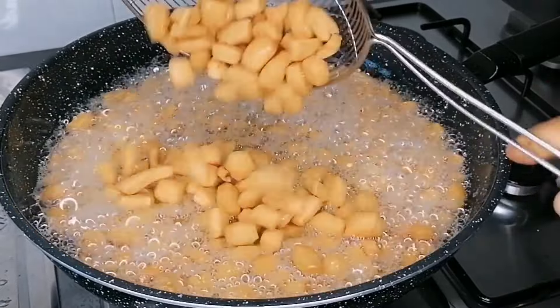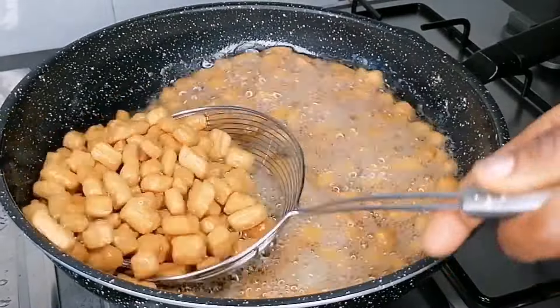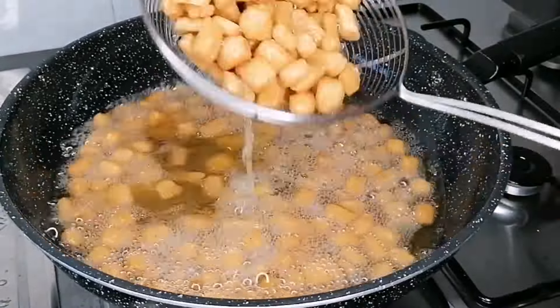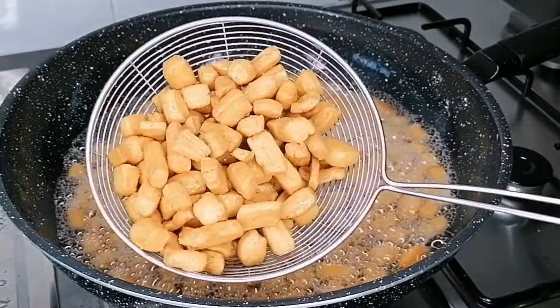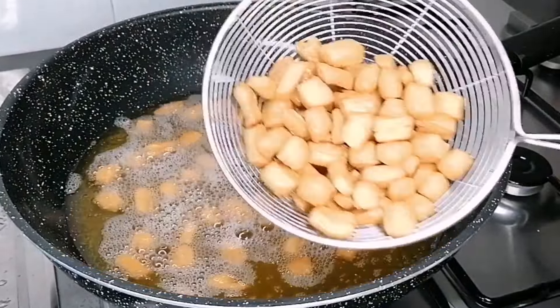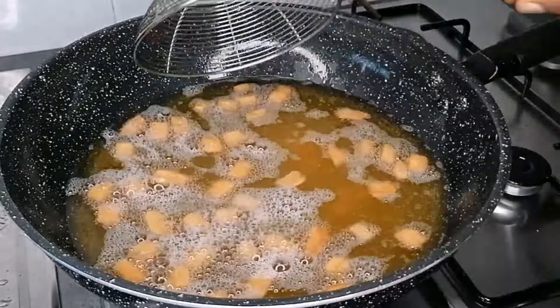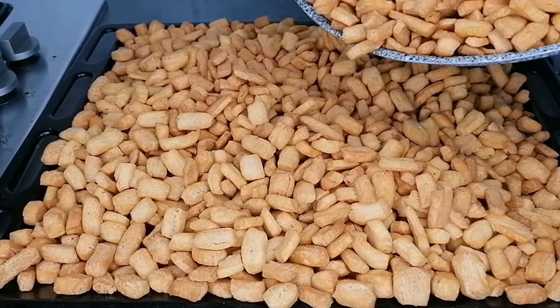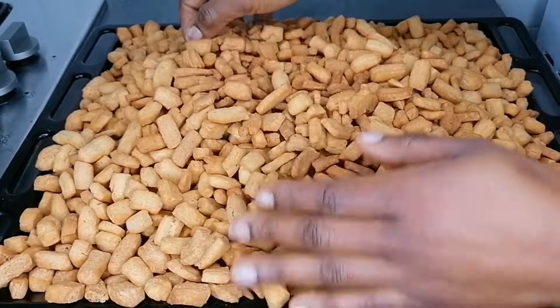The chin chin is ready, looking so beautiful — that's the color you want. Once ready, transfer to a strainer lined with a paper towel, which will absorb any excess oil. Let them sit on the paper towel for about 30 to 40 seconds, then transfer to a flat tray or surface and allow them to air dry.